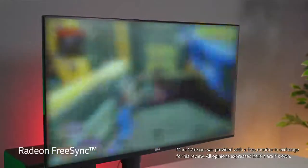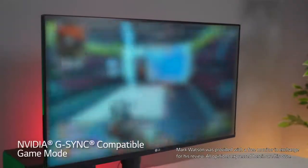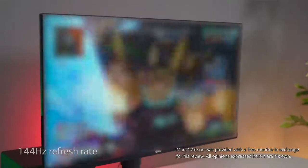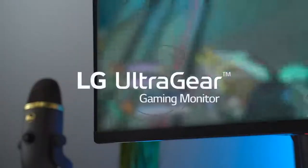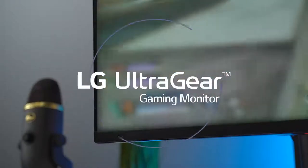The AMD FreeSync and also NVIDIA G-Sync compatibility that this monitor does have means you're not going to get screen tearing or different artifacts and things like that. It's a pretty solid deal — you don't have to spend a lot of money to get some really good quality.